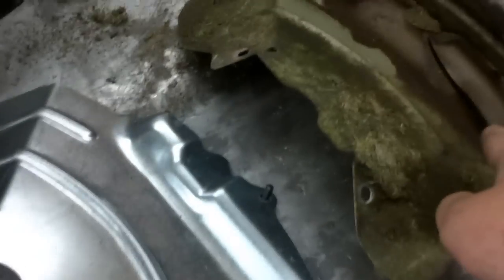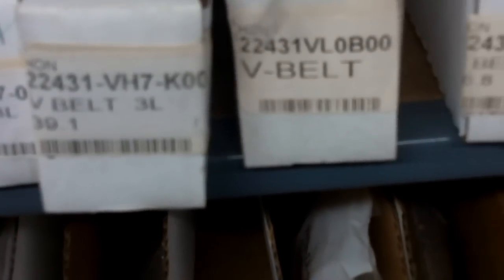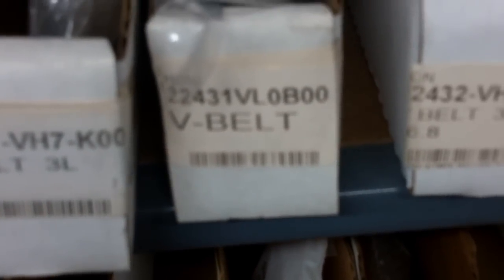The part number is 224-31. Look at all these different belts for these mowers — 224-31, VG-22. There it is right there. Go ahead and take your new belt and snake it back over your blades like that, and just kind of get it set in place.